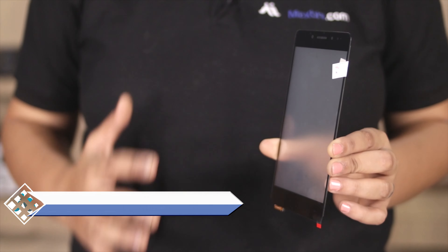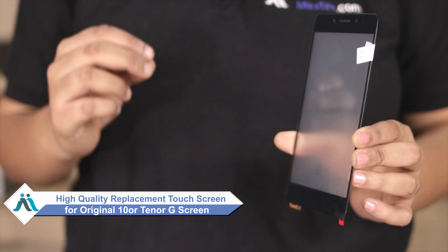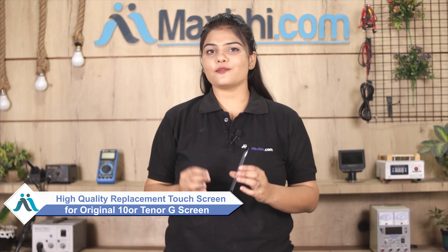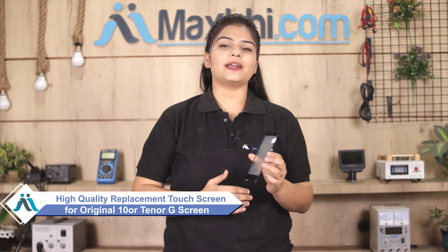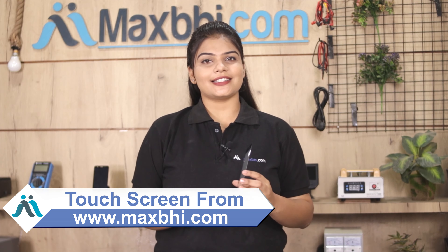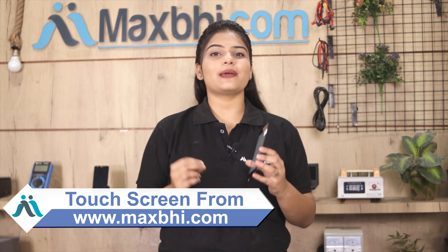Don't worry. You can now buy a high quality replacement touch screen for your Tenor G at a very affordable price from MaxBee.com, and you can fix your phone yourself at home or get it repaired by any professional very easily. Yes, friends, you can buy a new touch screen for your Tenor G.